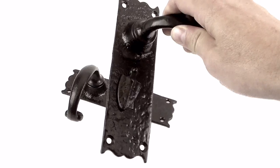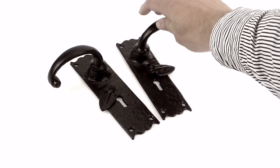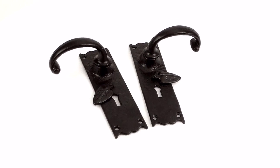It's also powder coated in black and painted in black, so they use their double coating technique on it as well. They come as a pair with all the spindles and the screws.